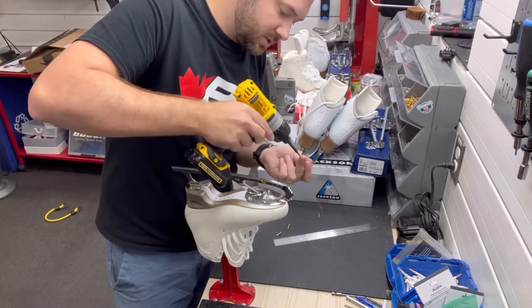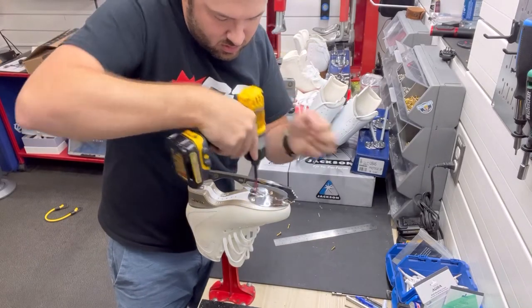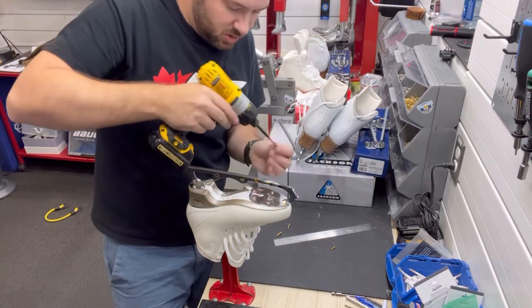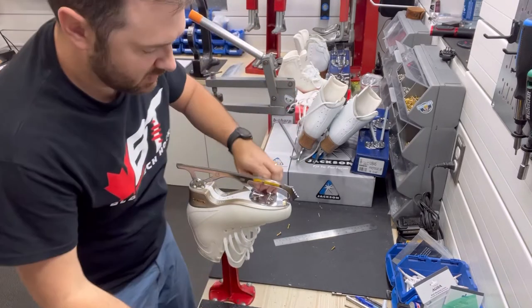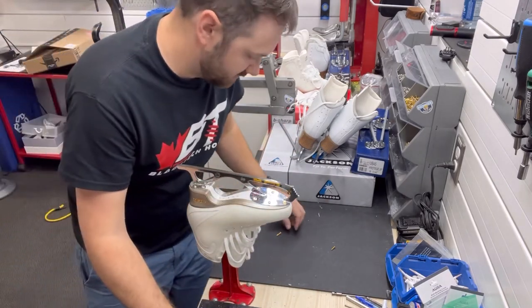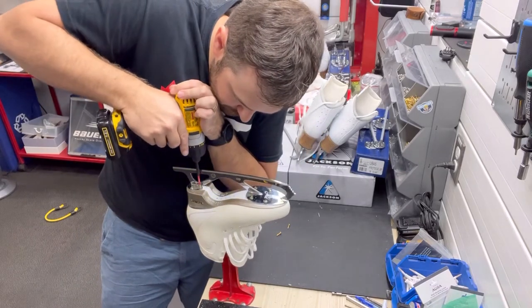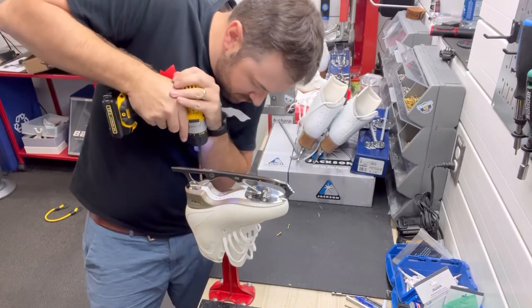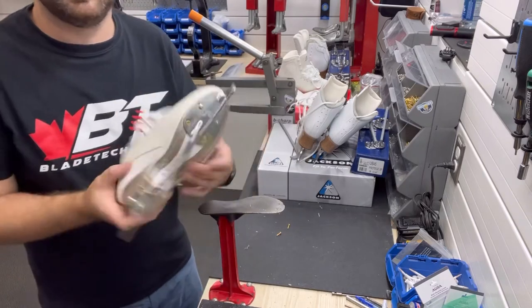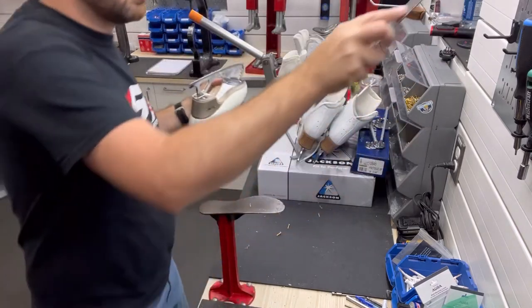Now we're going to use the locking screws on these. I always do kind of a star pattern — so we go inside of the toe, outside towards the ball, then toe again, then instep. Pull off all the other stuff and make sure that everything is still straight. The thing about these rubber soles is if they pull down, they kind of unlevel sometimes. We need to have two screws for the heel here. Everything's straight, blades are straight themselves — blades are straight. That's what we want to see.